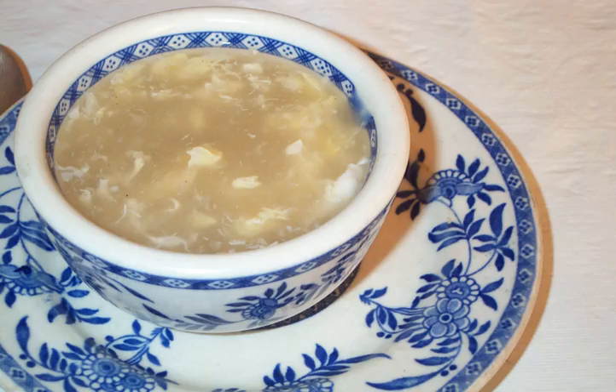In the United States, egg drop soup is often one of the main soups offered in American Chinese cuisine, and is also called egg flour soup. Corn starch may be used to thicken it.